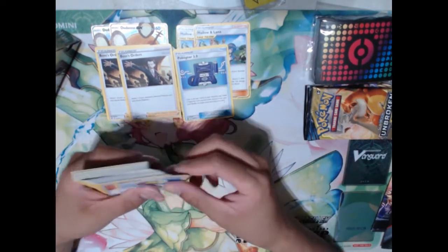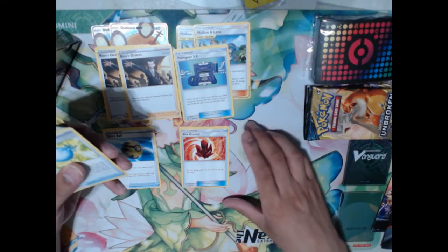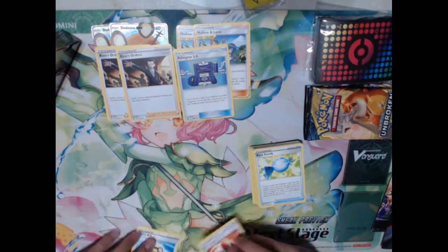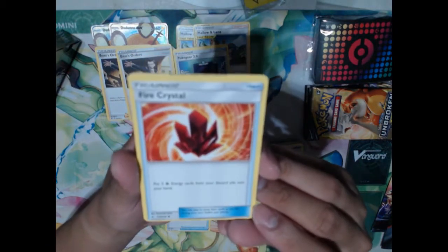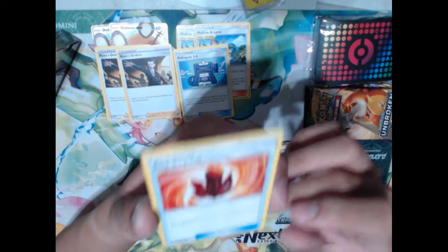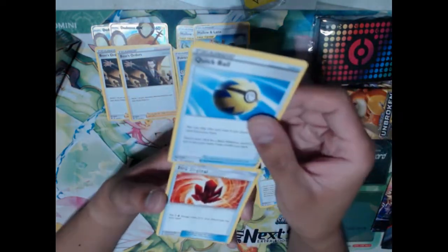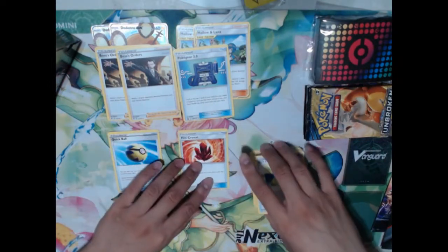We've got Pokegear, really good for fishing out supporters when you need them. Quick Ball, Fire Crystal — and look at how badly cut that is. Look how badly cut these are. It's so badly cut you can see the bottom of another card at the top — it says 2020 Pokemon, Nintendo, Creatures at the top of the card. This Quick Ball and this Fire Crystal got super badly cut.